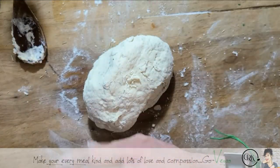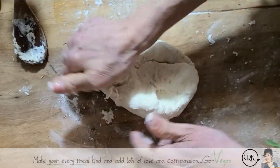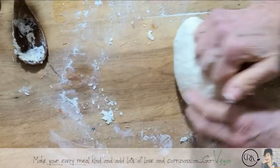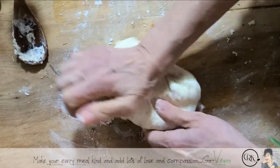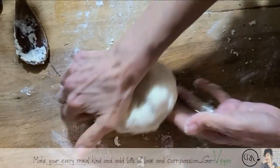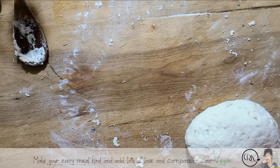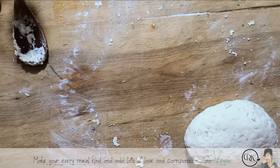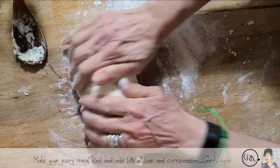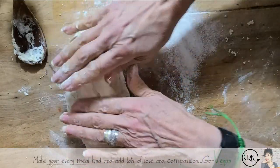The best part is sourdough is so easy — the starter is so easy to make. Basically you need flour and water, let it sit for a couple of days, keep adding some flour to it, and I have a recipe if you want to go look. I'm going to let this dough rest for a few minutes — you don't have to, but it doesn't hurt.